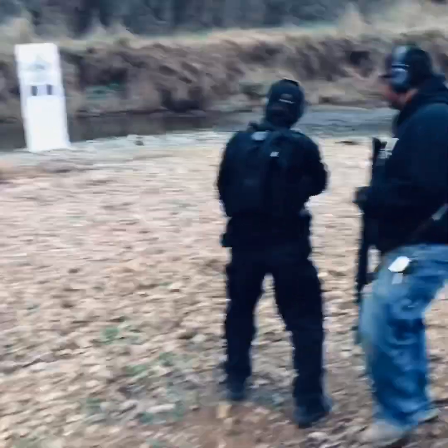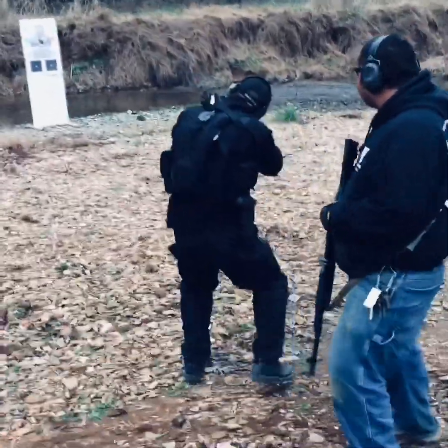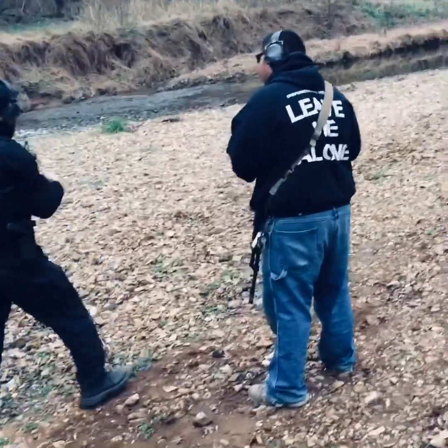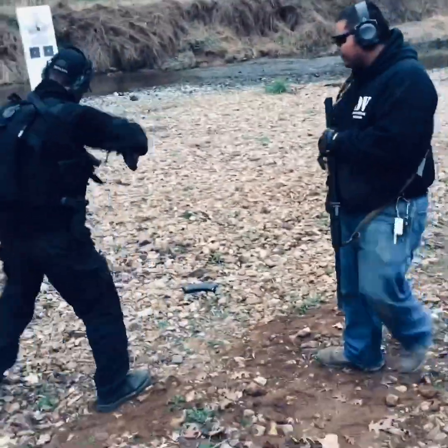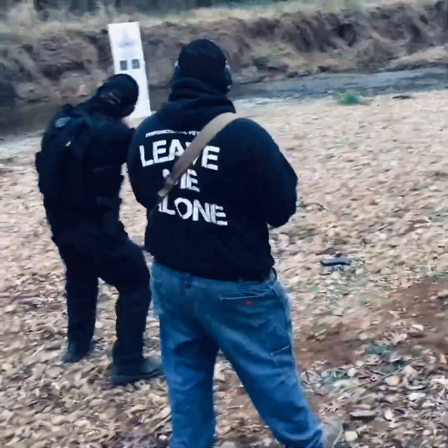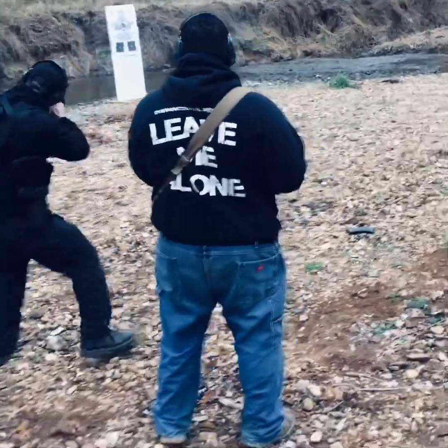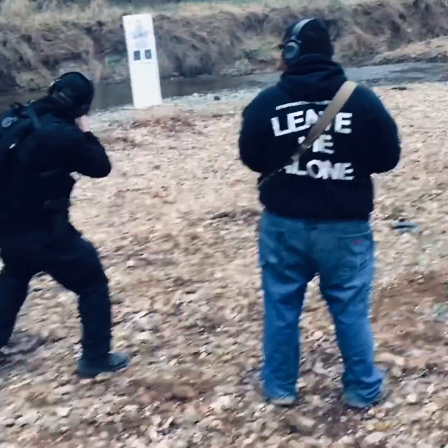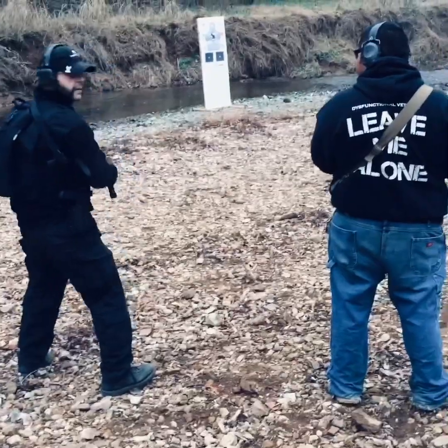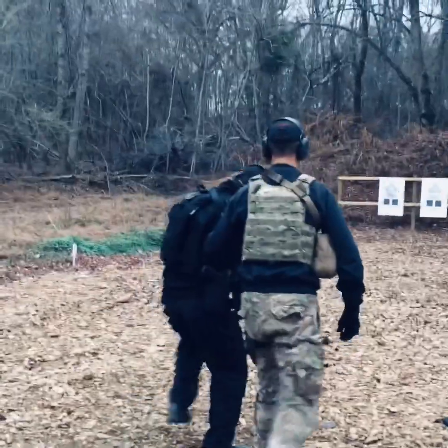At this point I really couldn't be happier with the rebuild. I don't have a huge round count through the gun, but definitely enough that I'm getting a pretty good feeling about reliability. Some of this old footage — I feel like I could have inserted some old Benny Hill music just to show how ridiculous the amount of reloading needed was just to fire off a few shots.